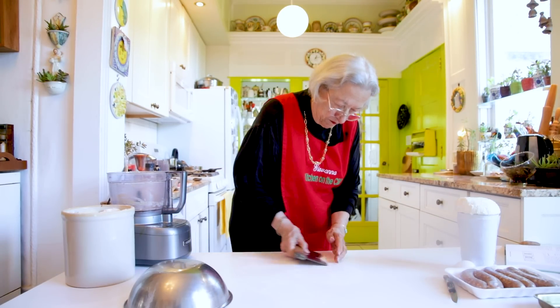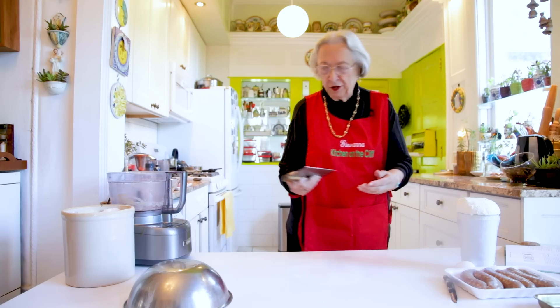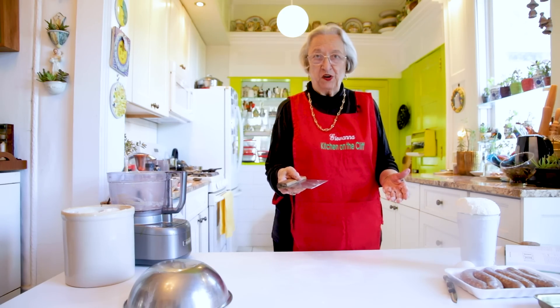This is one of the most useful things in the kitchen — this is a bench scraper. You'll notice I just cleaned up all the extra flour. It's great for carrying ingredients, but mostly it's used when working with dough.